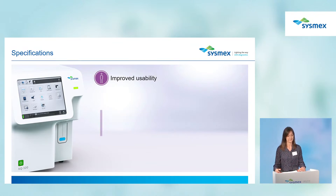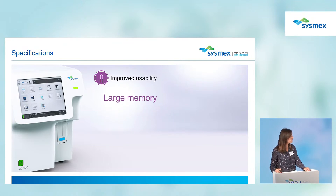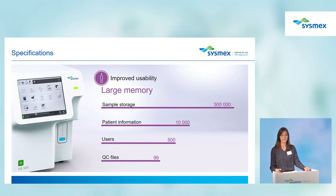The most impressive improvements are found in the memory of the analyzer. Storage has been increased to 500,000 results, patient information capacity to 10,000, with 500 available user registrations and 99 QC files.